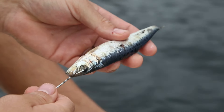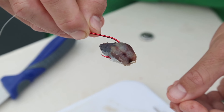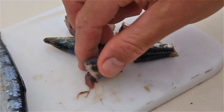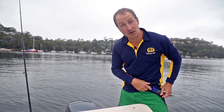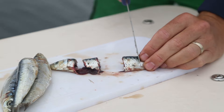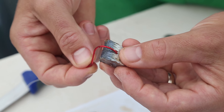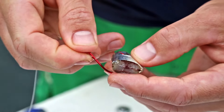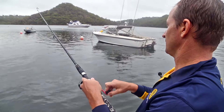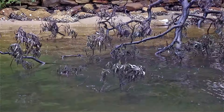Pilchards can be presented in a range of different ways. In estuaries or for smaller target species such as bream or mangrove jack, pilchards are often best presented in cut pieces or cube form. Simply slice the pilchard with a sharp knife into easily edible pieces that can fit on one hook. Grab a piece of pilchard and hook through one side, go past the spine and push through to expose the tip. This is perfect for running sinker rigs or for drifting unweighted pilchard cubes around snags or structure.